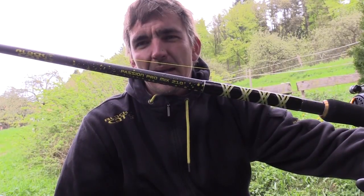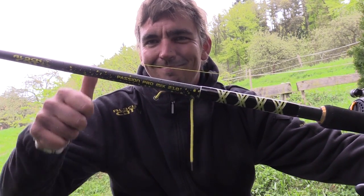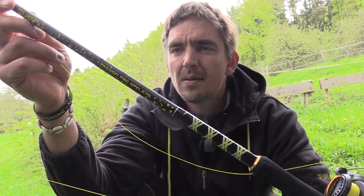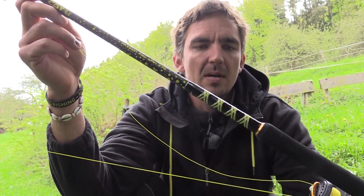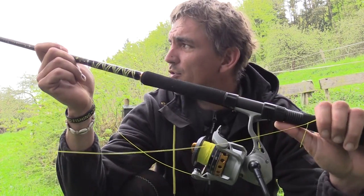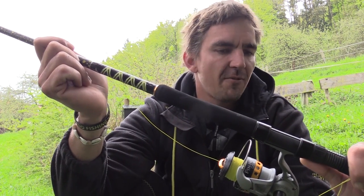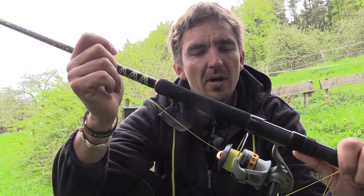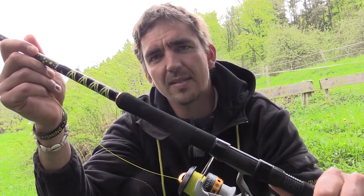8 kg blank load is absolutely no problem for the Passion Pro Mix — and my arms are already shaking quite a bit. The next test object is the Passion Pro Spin with a length of 2.70 meters and a casting weight of 60 to 200 grams. This is a universal spinning rod suitable for both boat and shore angling. Nice, light rod with a parabolic blank. On such a rod you can apply a maximum pulling force of 5 to 6 kg — then the blank is already really bent and there is proper pressure. We start with this rod at 5 kg and then go up to 6.5 kg. Let's see what it can do.